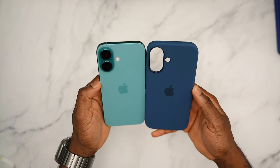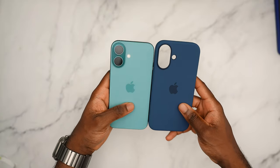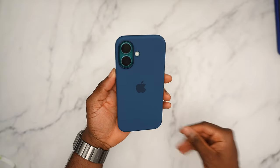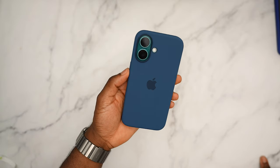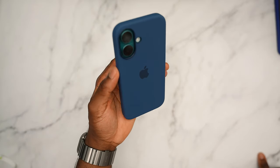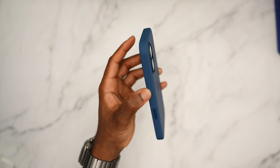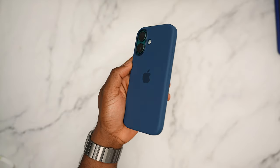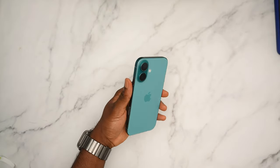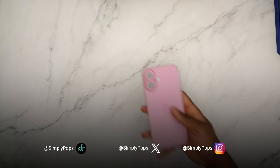Side by side you can see both tones of blue. This is how it looks — it's okay. There are definitely better color options, but you be the judge. That is all the colors for the teal phone. Comment below what's your favorite combo. Now it's time to review the pink cases.